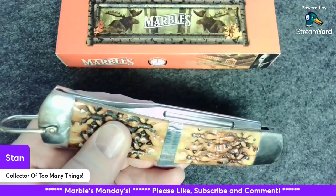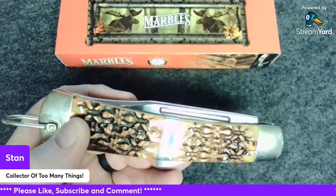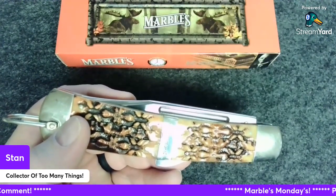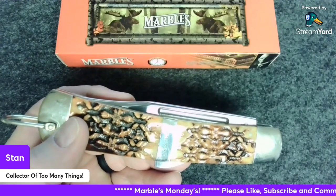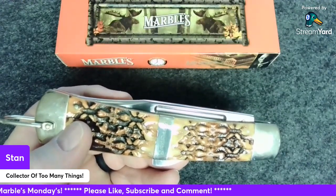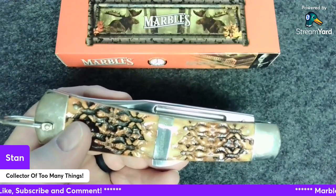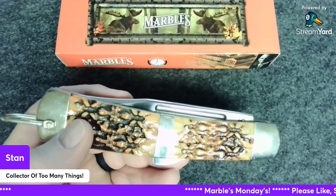For knife specs: the Marbles Big Old Brown Bone Lockback folding knife, five and a quarter inch clip point blade. The blade thickness is 0.2 inches. It is ambidextrous, of course, with a bone handle. Blade length is 5.12 inches, overall length 11.375 inches, closed length three and a quarter inches. I mean, this thing is an absolute beast.